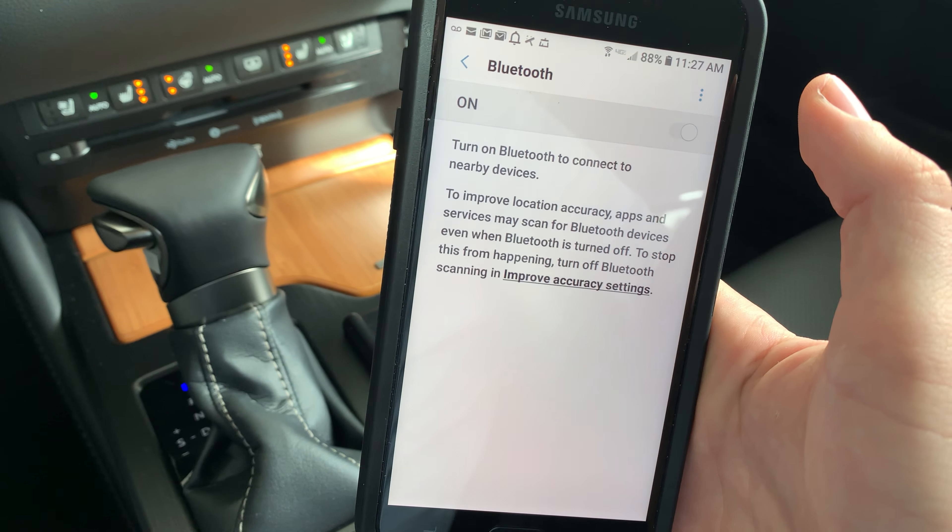On the car's screen we're gonna click Galaxy J7 — that's the phone we're pairing. Sorry about the focus; the camera's not focusing very well at the moment. It'll say Bluetooth pair request, and we're gonna click OK. Sorry about the music — this isn't my phone so I didn't know that was gonna come on.